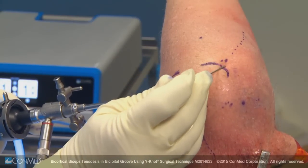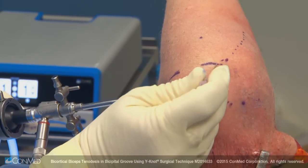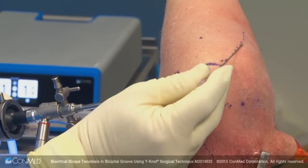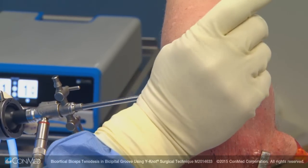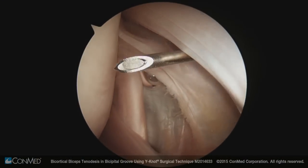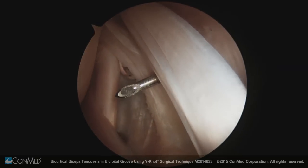The next portal we'll establish is the anterior superior lateral portal, right off the anterior lateral edge of the acromion — again, the place to find the bicipital groove. The utility of this is that it localizes the bicipital groove for us, and this step helps open the interval so that when we go into the subacromial space we can easily locate the biceps.